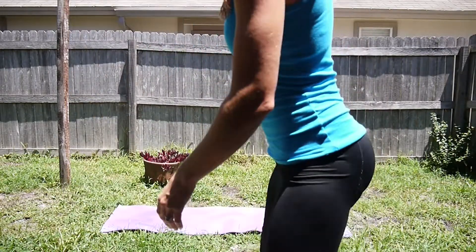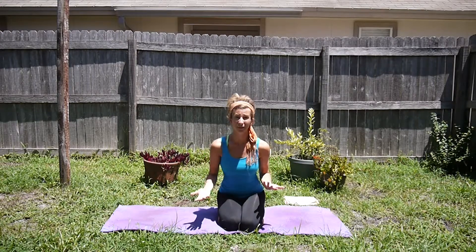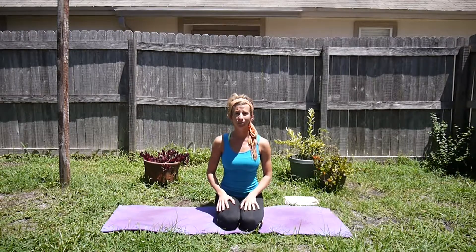Hey, welcome back to yoga. This is video number six, and all you need again is a mat and a comfortable place. We have some great new poses to do today, so let's go ahead and get started. Come into your seated posture. Today I'm going to take a different seated posture on my knees, sitting back onto my heels, but again whatever is more comfortable for you. Let's start again by tuning into our breath, our deep belly breathing.